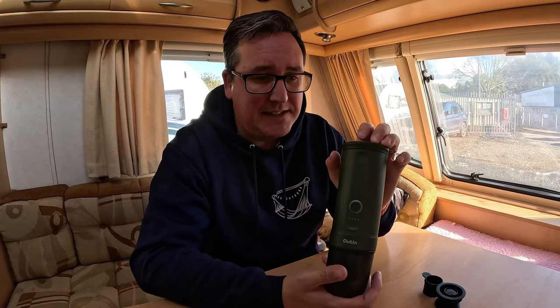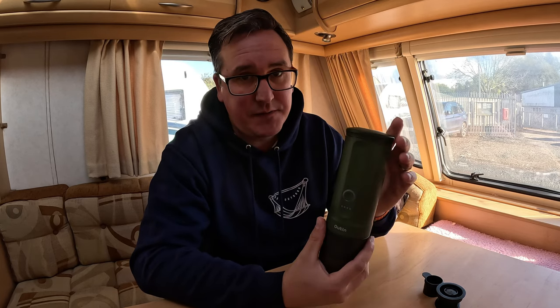It is self-heating and it brews an espresso in under 200 seconds from cold water — so it will heat the water itself.